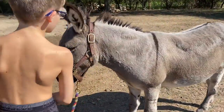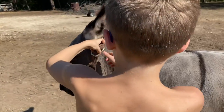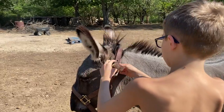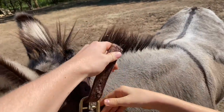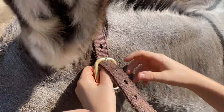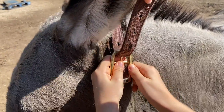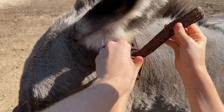You want to take his halter off? This one? Yeah. You got to push on the middle. Here, hold this up. Pull, pull this part. Here, take this, pull it up, and I'll do the middle.